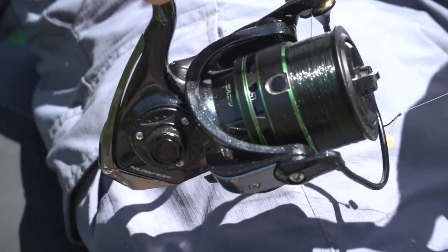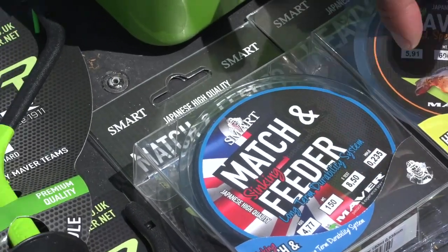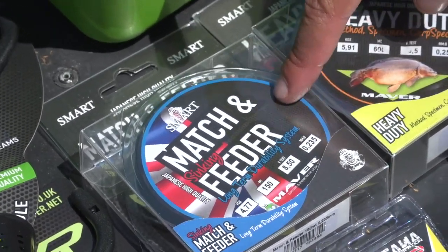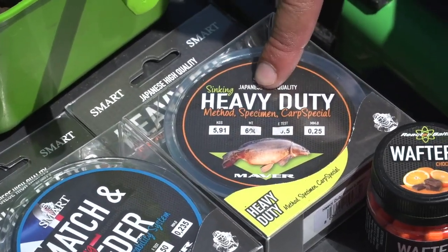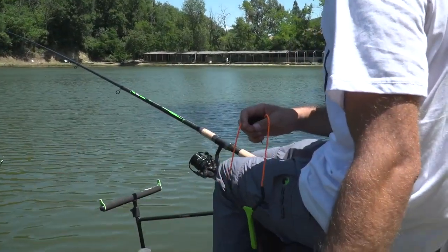Sul mulinello ho imbobinato il nuovissimo filo Mets and Feeder Sinking, un filo tematico espressamente dedicato alla pesca all'inglese e alla pesca feeder. È un filo affondante dall'ottima tenuta sia all'abrasione che al nodo, di origine giapponese, come il suo fratello Heavy Duty che utilizzeremo in un'altra battuta di pesca espressamente dedicata al feeder.